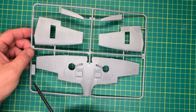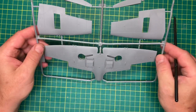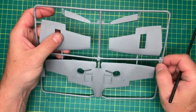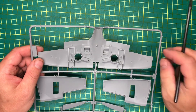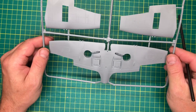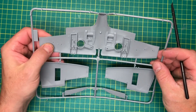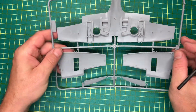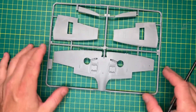On to Sprue C - no prizes for guessing what these are. Nicely detailed, fine panel lines. There's the opening for the cannons - not much detail inside the opening, but at least it's there and they've made the option available to do that. I actually quite like this texture and the plastic. Not much on the wheel bay, but it's quite a nice pair of wings.